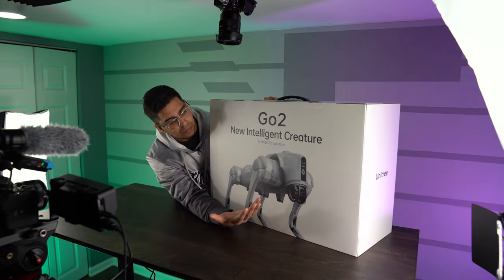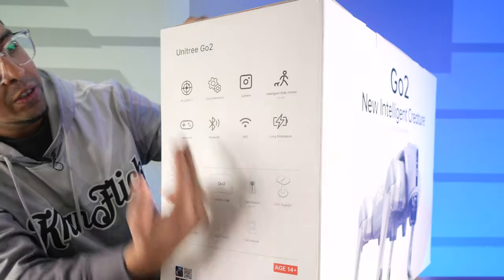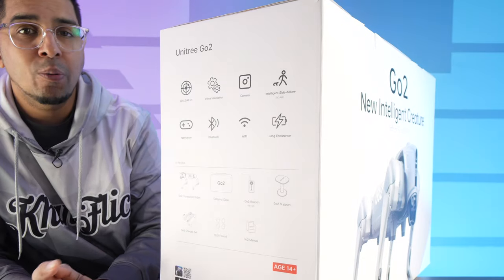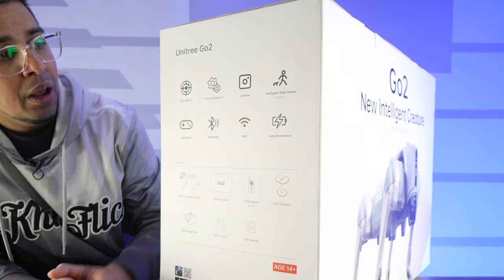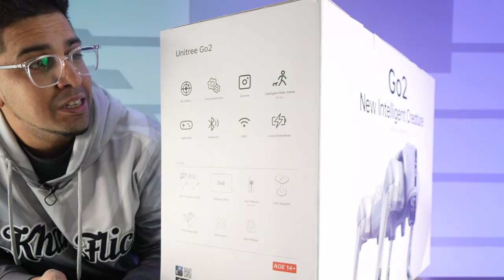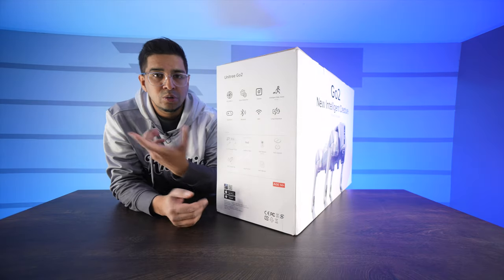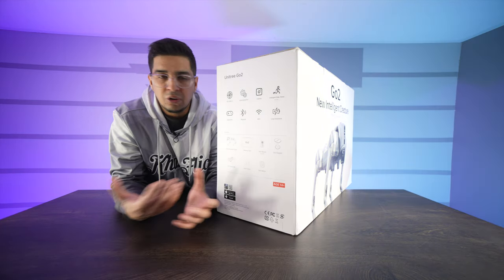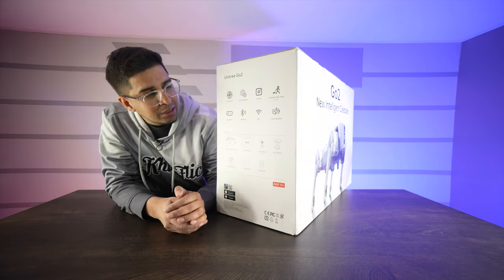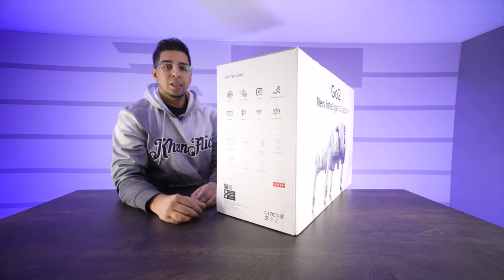You've got that lidar, you've got the camera, and it says 'Go 2' on the side. On this side it talks about it in more detail. It features a 4D lidar L1 so it can detect its environment. Being the Pro model, it comes in different variations. It's got voice interaction, a camera, an intelligent side-follow, and it comes with a beacon. It's got an application — you can use an app or a controller. It also has Bluetooth connectivity, Wi-Fi connectivity, long endurance with good battery life. Let's open this thing up.